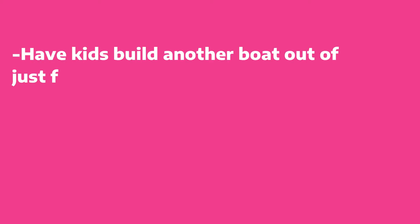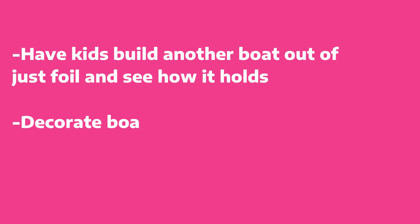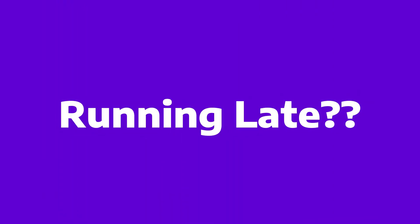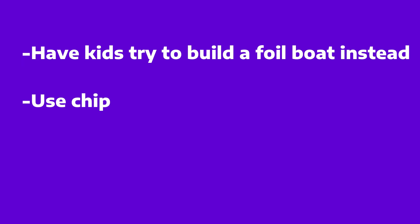If the project happens to be running a little early and you need some ideas for how to fill in the time, no worries — here are some tips. And the same thing goes for if you're running late; here are some ideas for how to speed up the process but still stay on task.